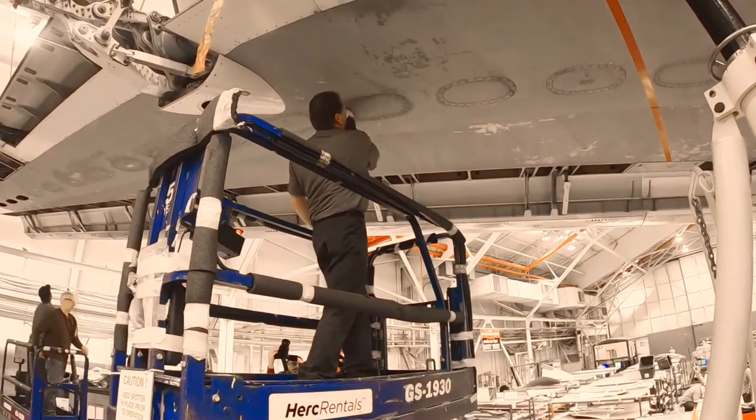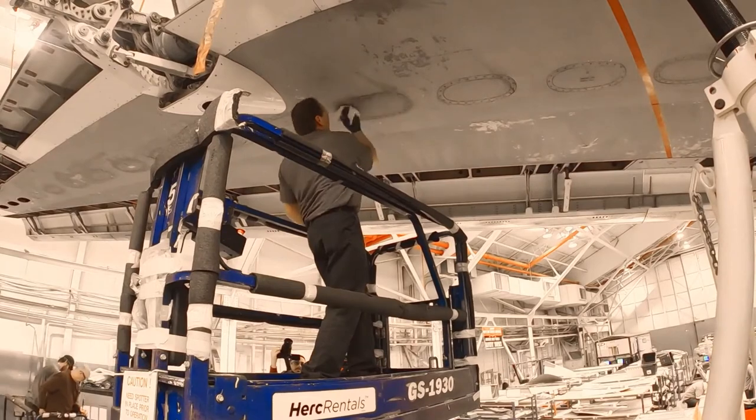Thoroughly clean area with a clean solvent dampened cloth, followed immediately by wiping with a clean dry cloth.